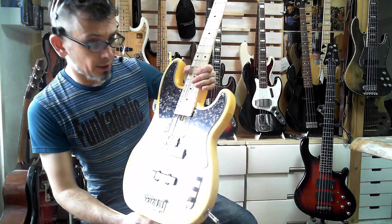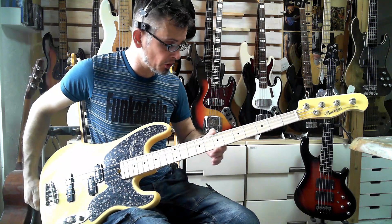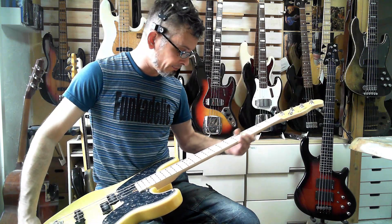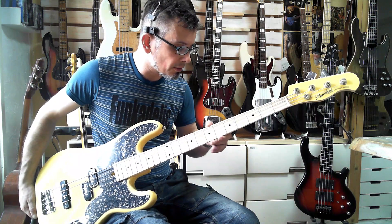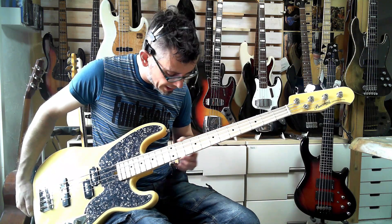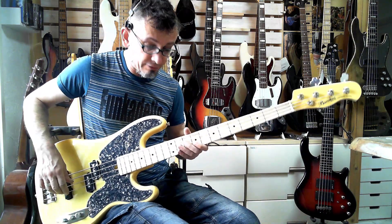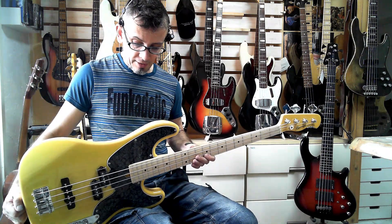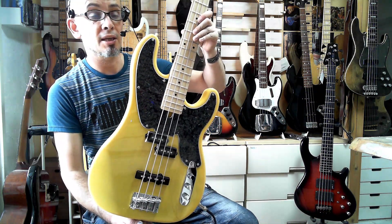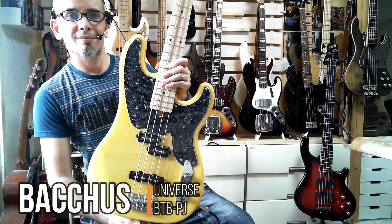It looks great. The pickguard is really nice. It's a very handsome looking thing. The finish on the headstock and body is perfect. The fretwork is pretty good — there are no hard edges, it's done neatly, and it plays nice and evenly. Not a lot to complain about at all. I think anybody who spent $230 on one of these would be very happy with it. I hope you will consider buying one of these. Thanks for watching.